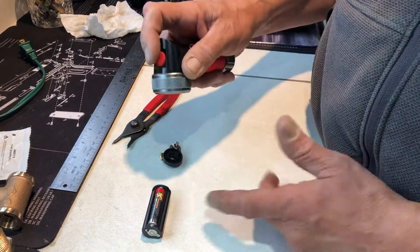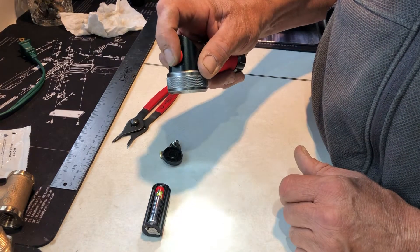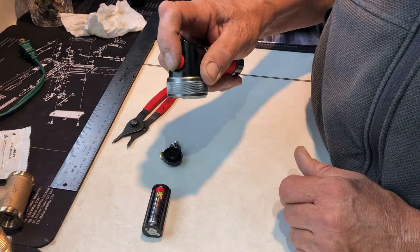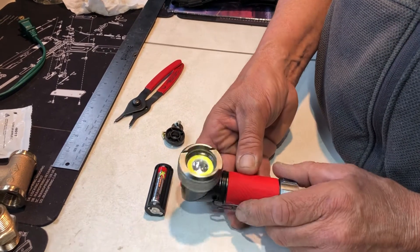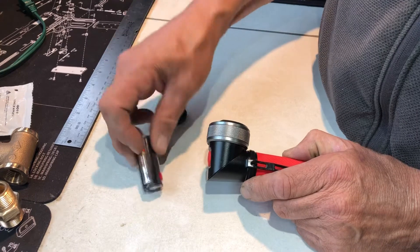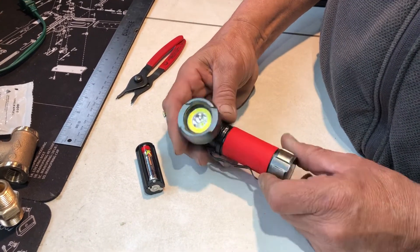Never have to worry about buying batteries again. And this also has a higher amperage capacity, so it'll even last longer than the AAAs. Easy conversion — try it out.